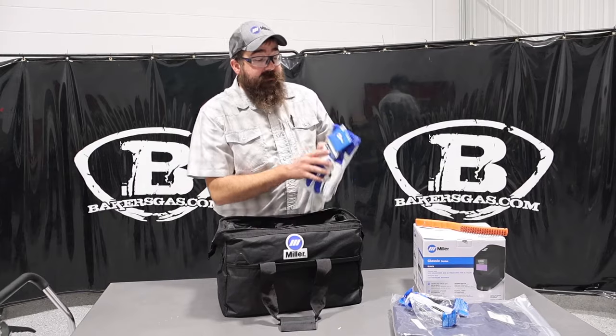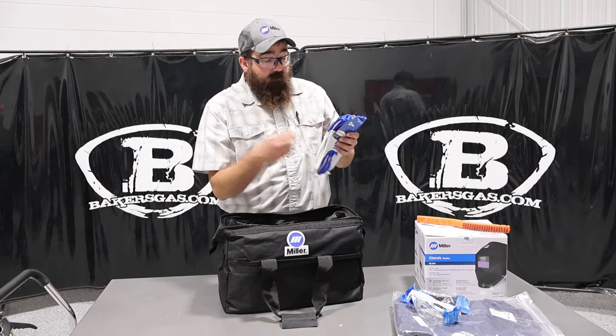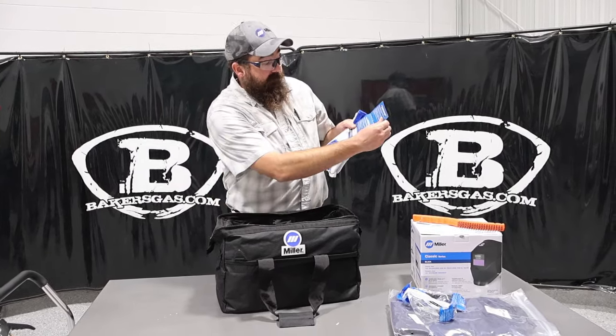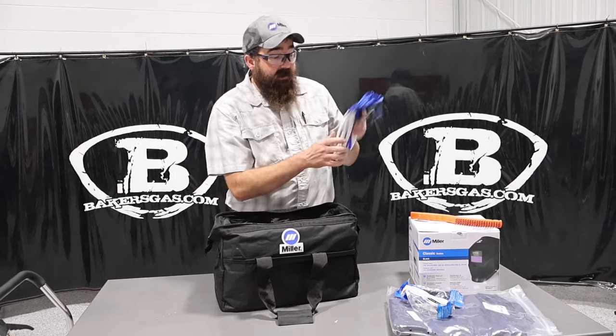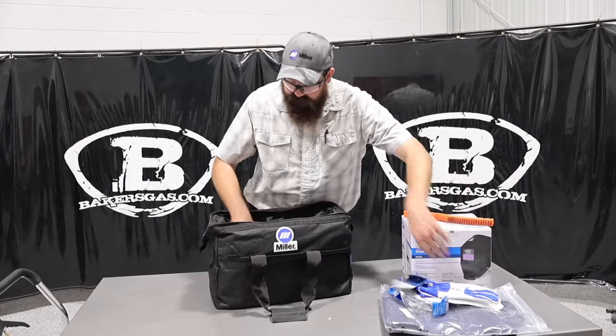It comes with a TIG Multitask Glove — that's a Miller glove. We'll link all the part numbers down below. Those are very comfortable gloves. They've got a little drag patch for when you're TIG welding. I like those gloves — they're soft, they're very nice.